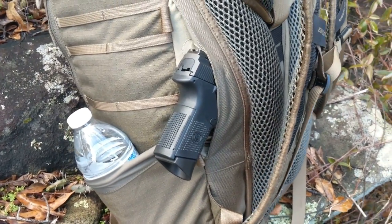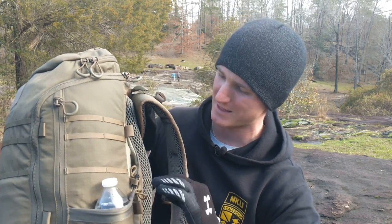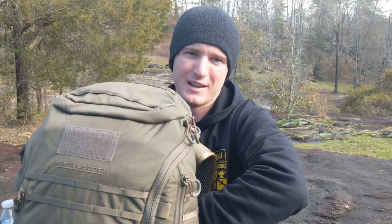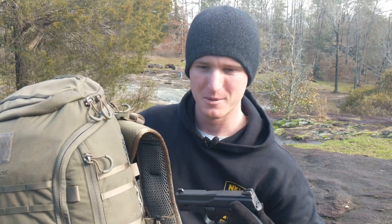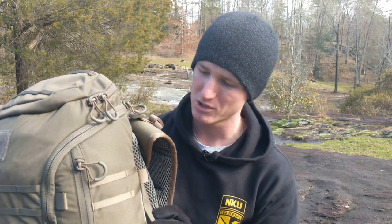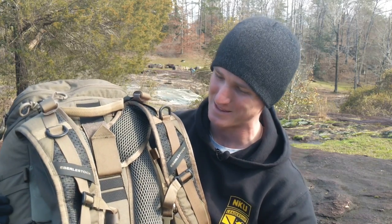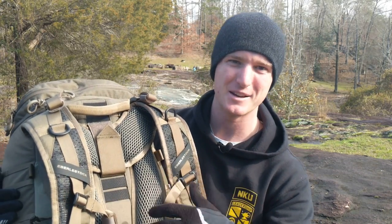Now let's get into the actual inside of the pack. We do have a concealed carry pocket right here with a magnetic closure. It's very tight and hard to get into right now because I have this thing filled to the brim. But it will fit a handgun — I got my F&S 9C inside there. This thing is very spacious and actually spans the entire backside of the backpack, so you could fit something like a 500 Smith and Wesson in it if you really wanted to. It does have a nice felt liner inside, so you can put a Velcro holster in there.